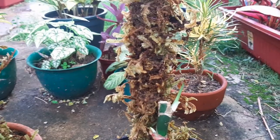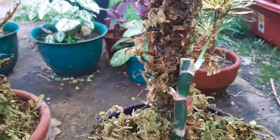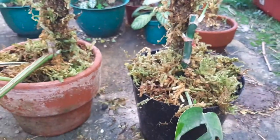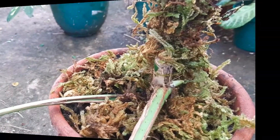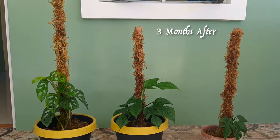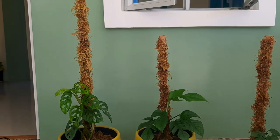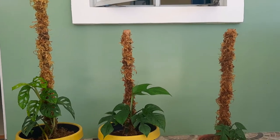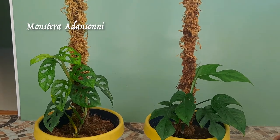Yung dalawang nodes ng Monstera deliciosa na ito — may umuusbong nga na leaf. So after a few months, lalaki na ito at bubuklas yung mga bagong leaf ng halamang ito. So we have here the moss pole with a climbing plant. These are the original two in the video, and then I made a taller one using PVC pipes — the orange colored PVC pipe. And so these are my Monstera deliciosa, and this is my Monstera atanosuli.